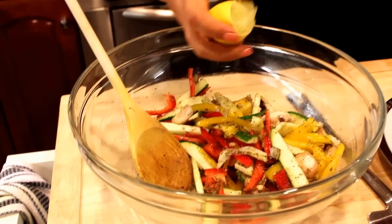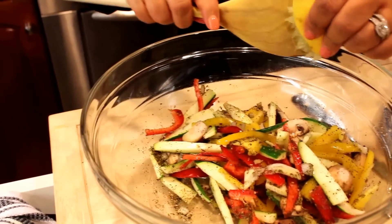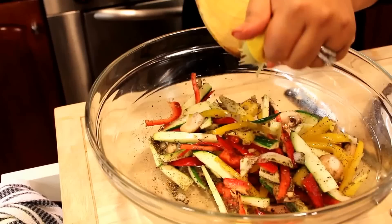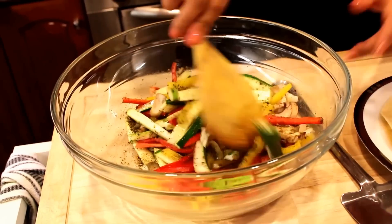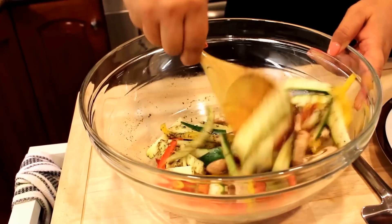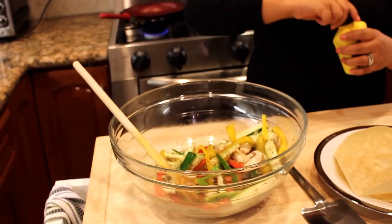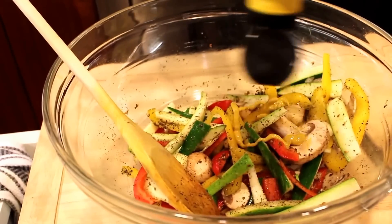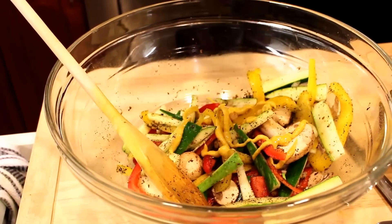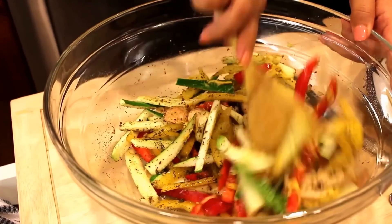I'm gonna squeeze the whole half lemon into the vegetables and mix it well. Now for the best part — we're gonna add our mustard. I know it may sound weird or unfamiliar, but I promise you it's the best thing you've ever eaten. Mix it well.